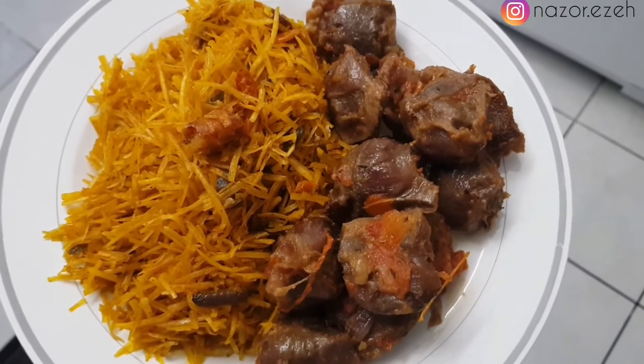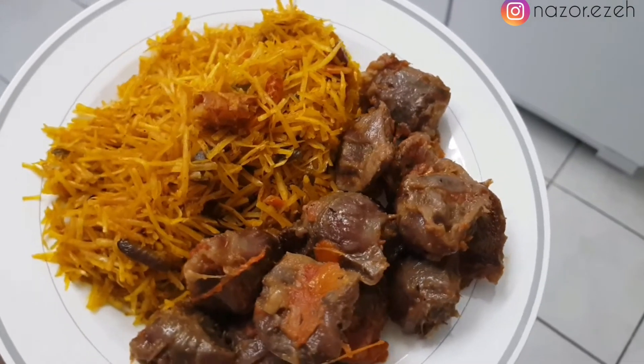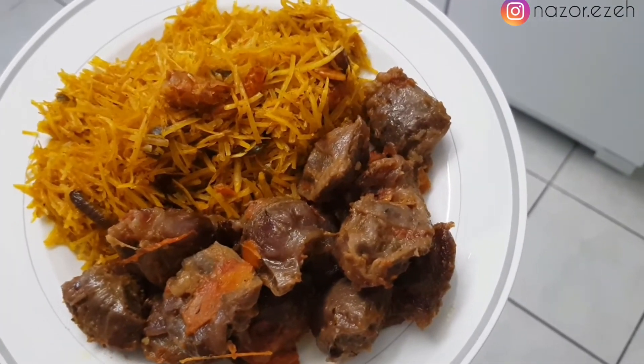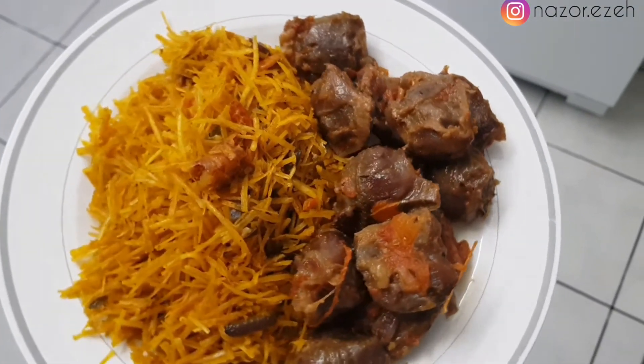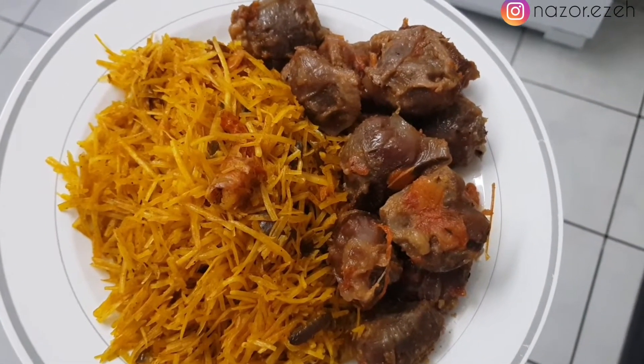This is it served! I served it with peppered gizzard. You can use dried fish, you can add utazi, but I decided to serve mine plain.